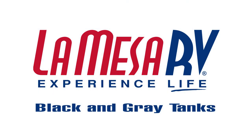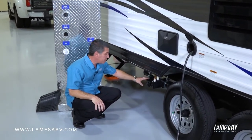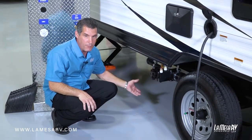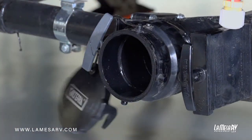Now we're going to hook up a sewer discharge hose — it's really simple to do. First you're going to find the access to your port, which is going to have a big black cap on it like this. Make sure both valves are closed, because if they are open and there's anything inside it'll come out right away. Go ahead and remove your cap. You may get some residual that might come out, but that's normal.